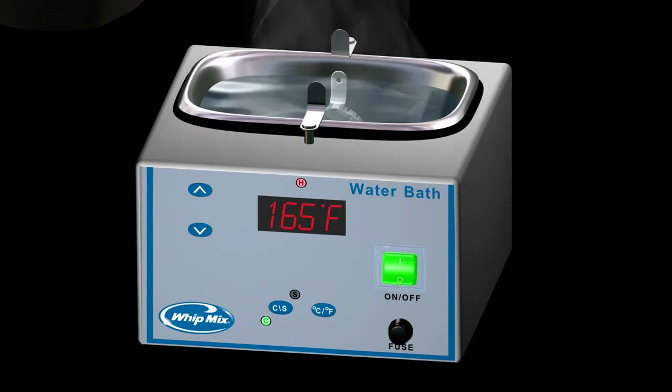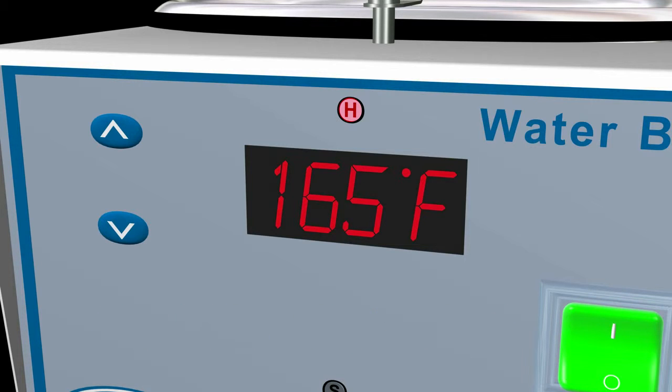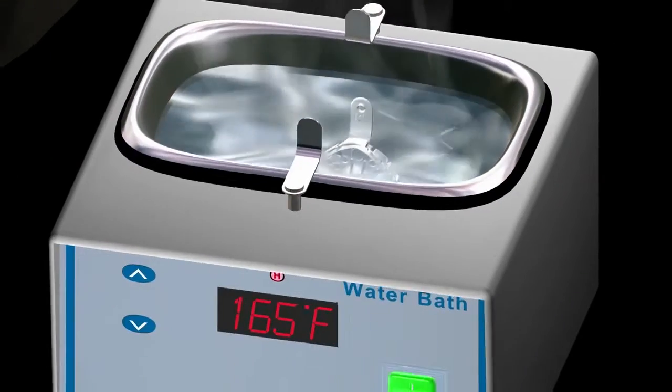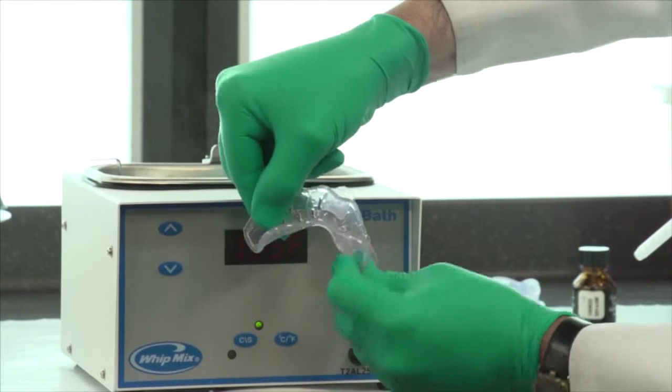It is important that the water temperature not exceed the recommended temperature, as burning or scalding of the patient or operator could result. The tray body should be immersed in the water bath at 165 degrees Fahrenheit, or 74 degrees Celsius, for approximately 30 seconds, or until the tray becomes rubbery.